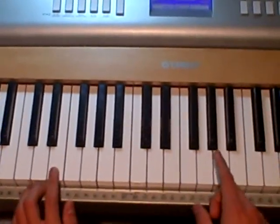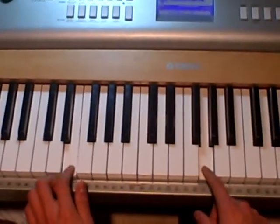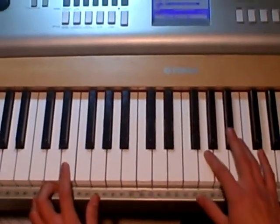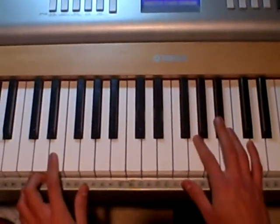And then after that, you're going to go back to repeating that part. That's basically how you play the song. So I'm going to play the whole thing slowly and it should be able to make sense.